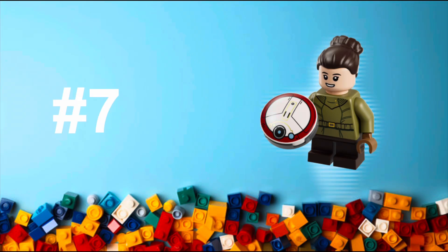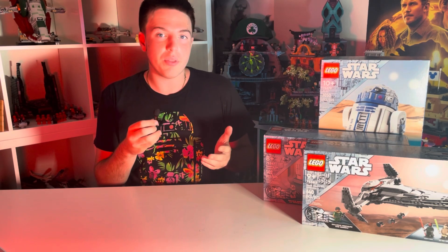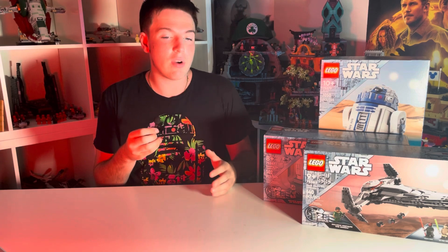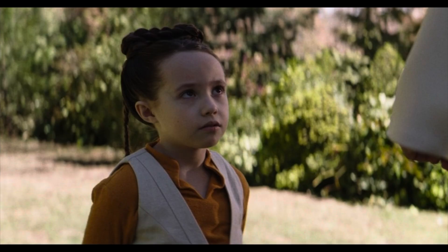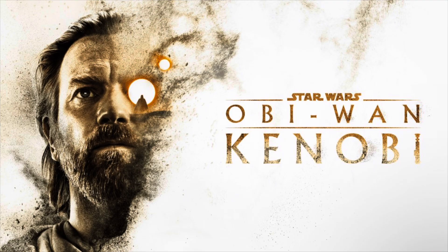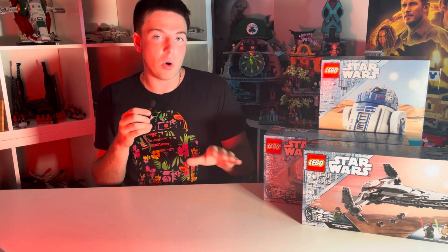At number seven, we have Young Leia. This one is going to be coming in the Droid Pack. Not only do I not really like the Droid Pack set, but this is also my least favorite figure. It is a great representation of Young Leia, and I like her little droid that we get with her. But this is just not a figure I would ever want, both because it's not very exciting and because the Obi-Wan Kenobi show didn't end up being all that great. The execution is good — it's not a bad figure — but the one I want the least.